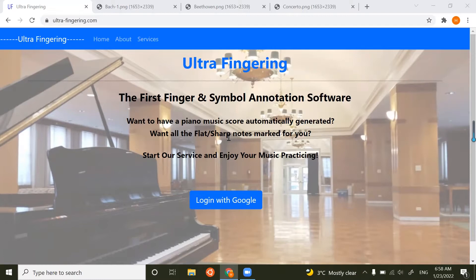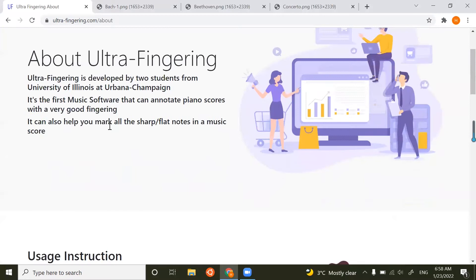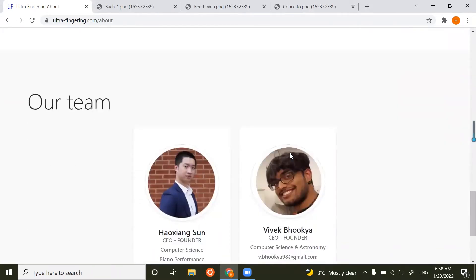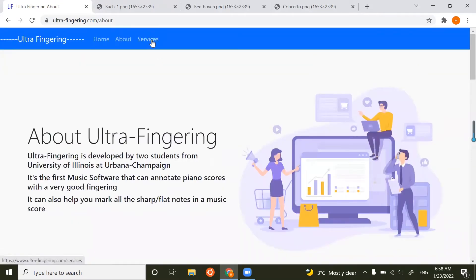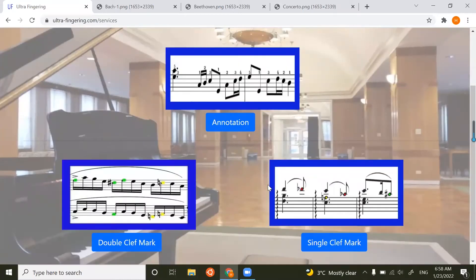I'll show you the demo of how you can use these two features. This is the main page of our website, and this is the About page, which covers everything about this software — what it is and how to use it. We can provide three services: one is to generate fingering for piano, and the other two are for marking flat or sharp notes.